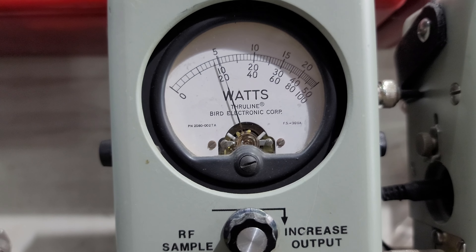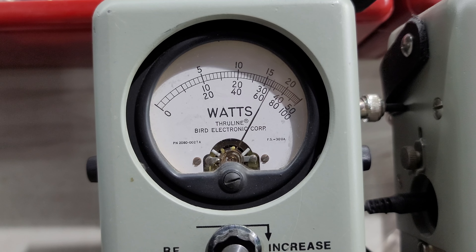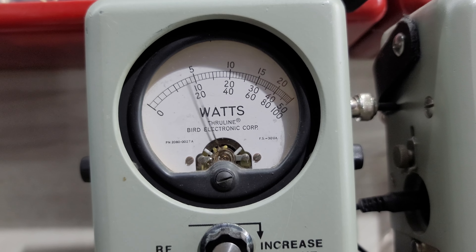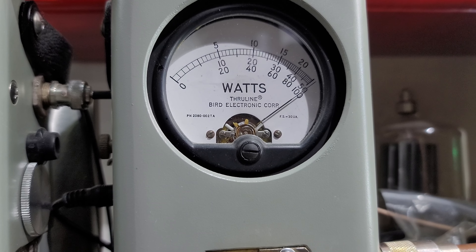Hello again everyone, Truck CB Sales here with a tune-up report for Ryan in California on the Ranger RCI 2950DX. Ryan, got it ready to go for you bud. This is the CD version — color display.